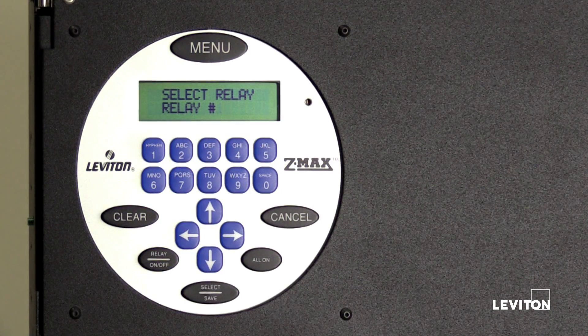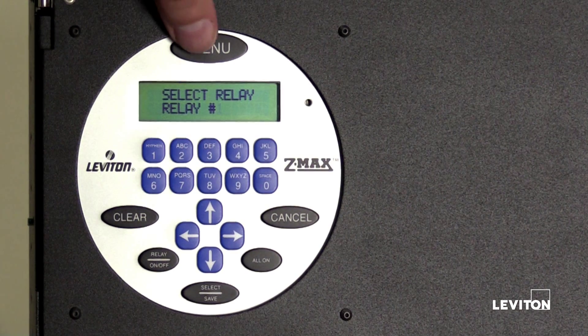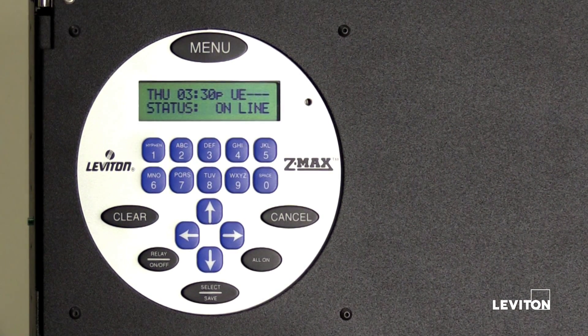Once you have finished configuring all of the relays, press the menu button. The relays within your EasyMax Plus Relay Panel are now configured. To learn more about Leventon EasyMax Plus Relay Panels, please visit Leventon.com/EasyMax.